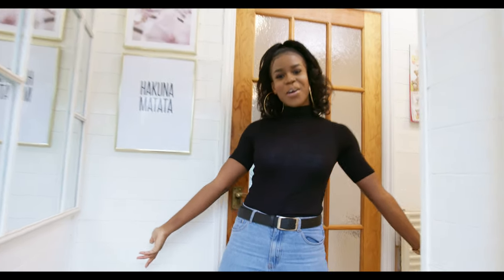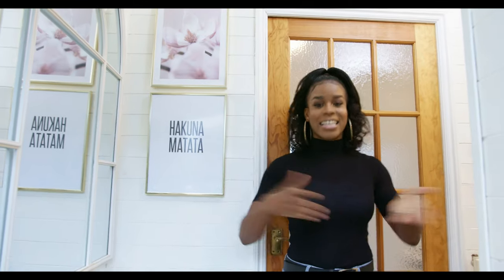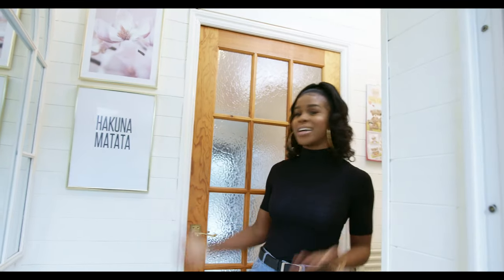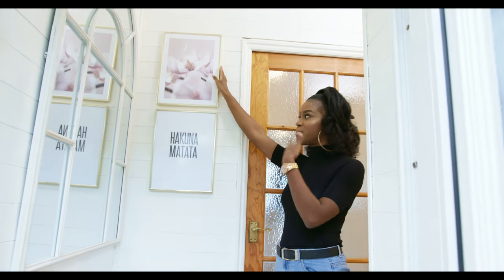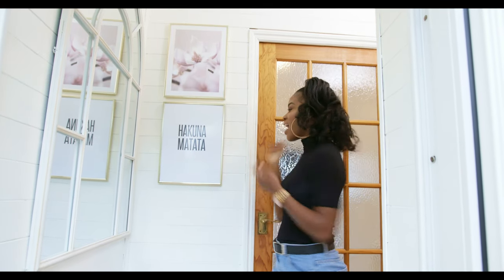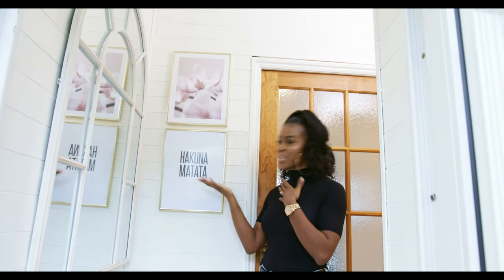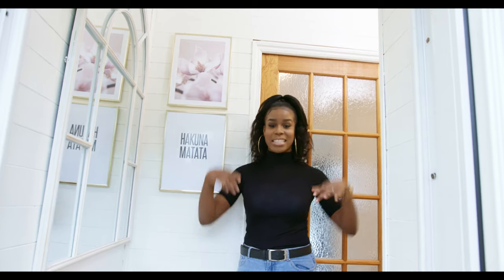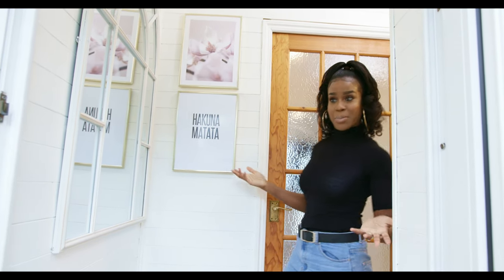Welcome to our home! Before the kitchen tour, let me show you the entrance. We have a frame with a picture of a flower — the first thing you see when you enter. I chose it and it says 'Hakuna Matata' — no worries. So basically when you come into the house, forget all your worries, leave them outside, and just be happy.